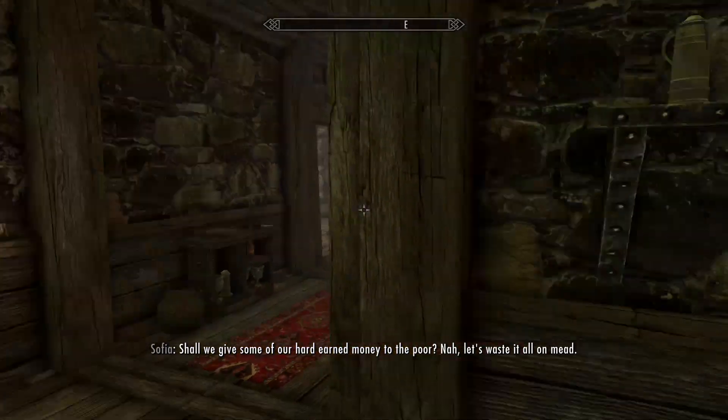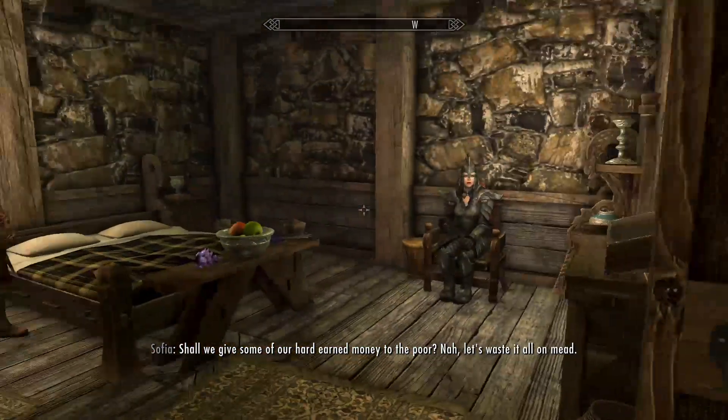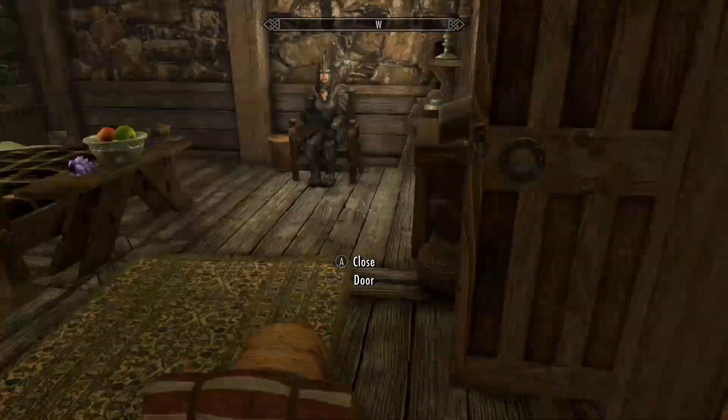Shall we give some of our hard-earned money to the poor? Nah, let's waste it all on me. Yeah, let's go get messed up.